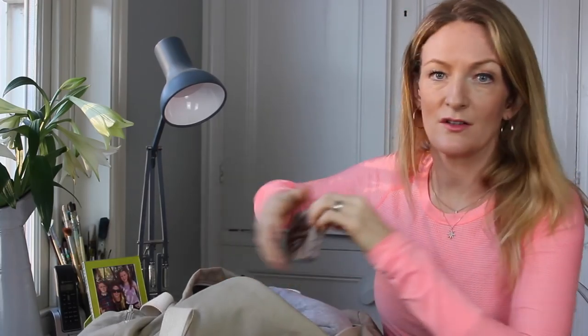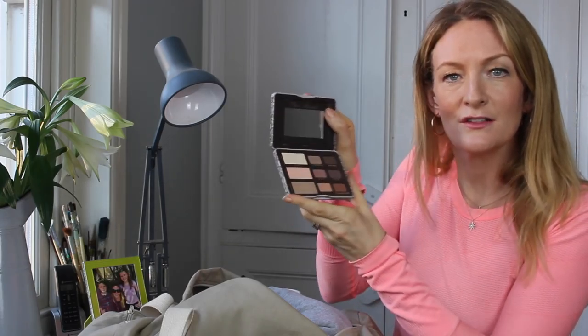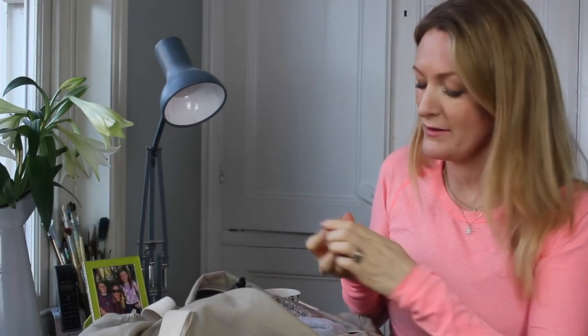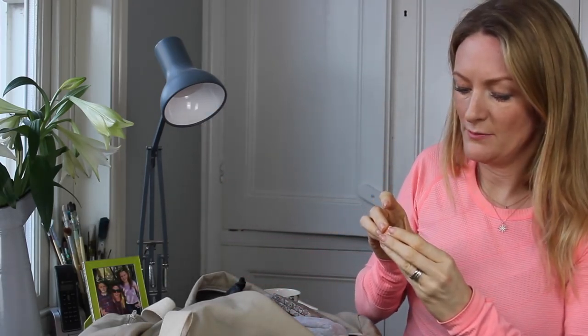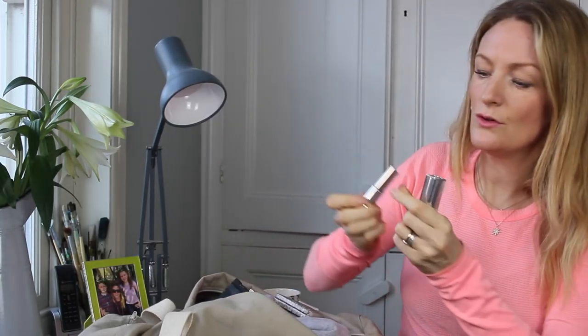I've got a few beauty products for when I come out of the gym and have a quick shower. This one is Two Faced Natural Matte — lots of different eyeshadows, really great. I've got a blush from Bourjois — very inexpensive cream blush in Nude Velvet, a lovely peachy shade. And I have a Dior lip color.